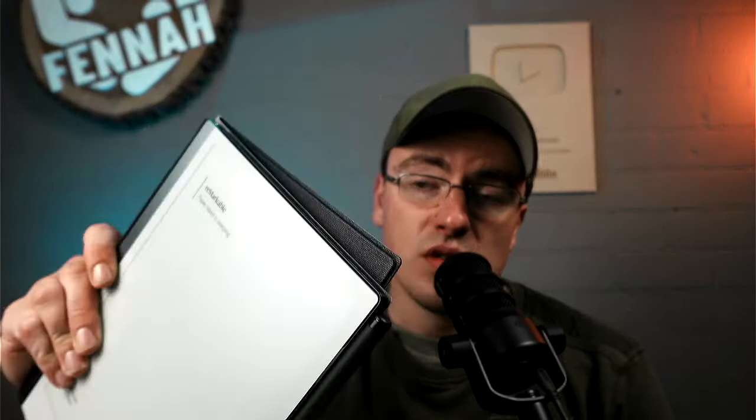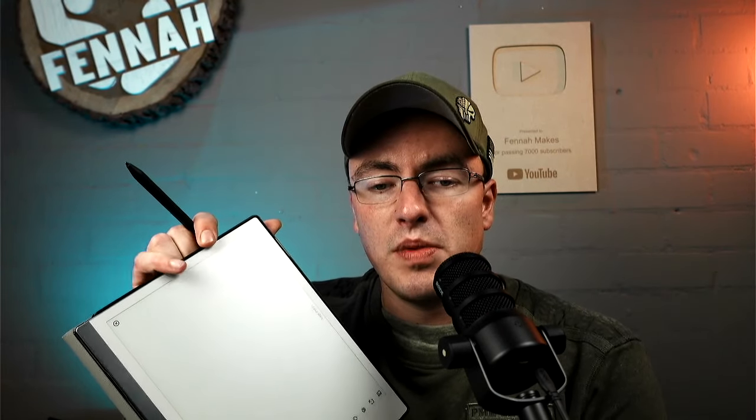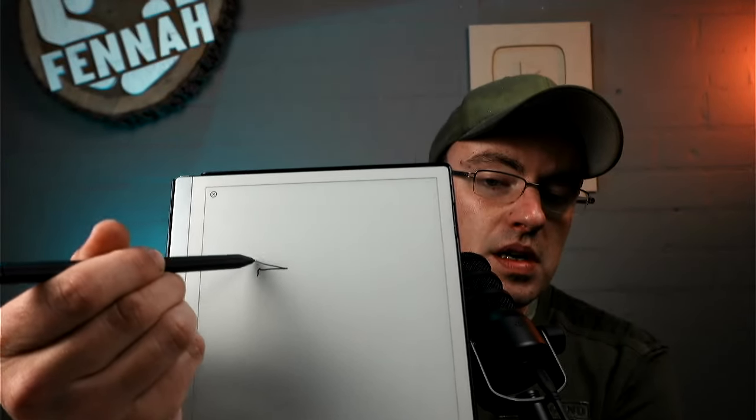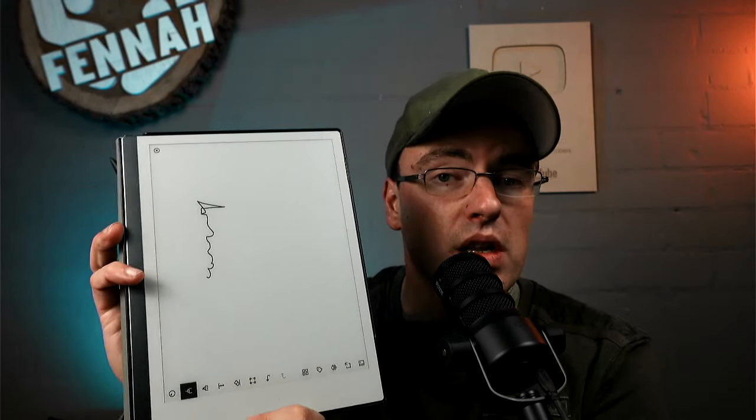It's freaking expensive — it costs 500 euros, so that's about 500 dollars, and all it can do is take down your notes. Let me unlock it first. I open the quicksheet and you can see there's nothing on it, and I can write something down right here and save it.